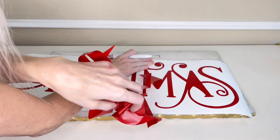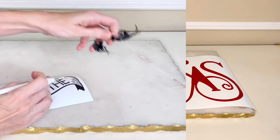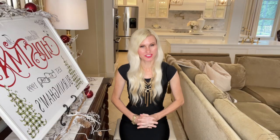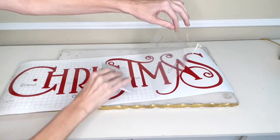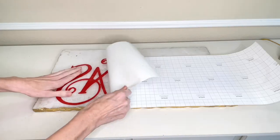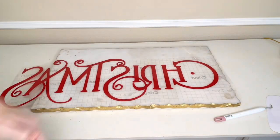At this point I just weeded away all of the excess vinyl from around my wording. Then I got some transfer tape and placed it over the top of my wording. I got a large scraper tool and pressed the transfer tape and the vinyl firmly together, then removed the backing from the vinyl.